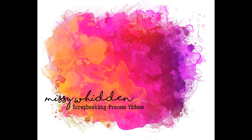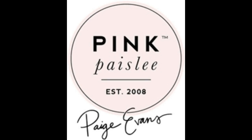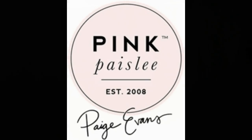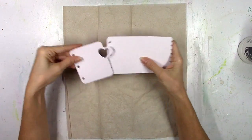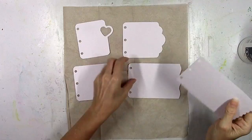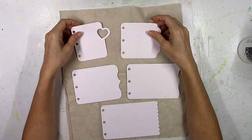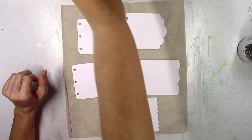Hey there friends, it's Missy again. Thanks so much for stopping by today. I'm back with a new project for the Paige Evans design team. And surprise, I'm making a mini album. I haven't made a mini album in so long. So today I'm going to do just that, and I'm starting with one of Paige's cut files. This one is called Mini Album Tabbed Edges Cut File.